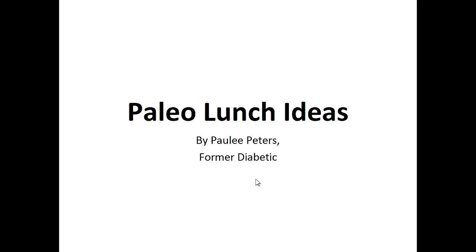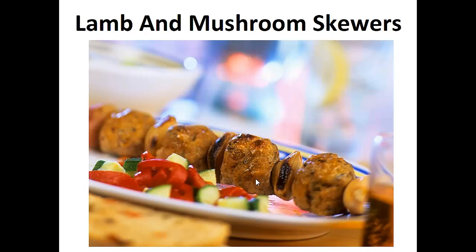Hey there, it's Polly Peters. In this video, I want to talk about paleo lunch ideas and give you one simple recipe to help you with the paleo diet. But before that, I want to share with you my story about who I am so we can get to know each other better.